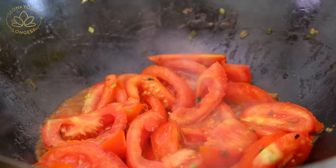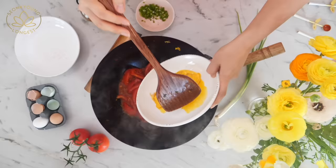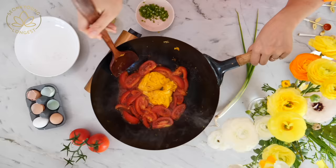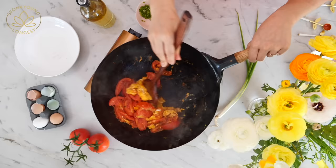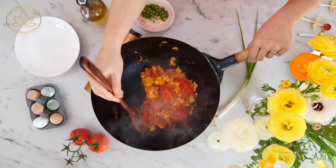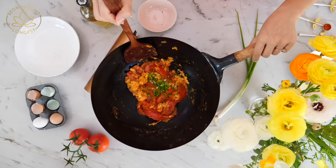The tomatoes release lots of moisture on the bottom of the wok — it's simmering and bubbling with all the goodness. Now it's time to add the egg back in and break it into the tomatoes all together. Turn up the heat and toss in the remaining green onions. And we're done!